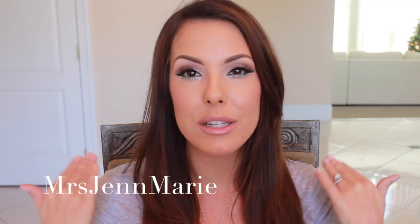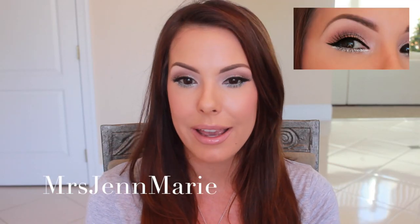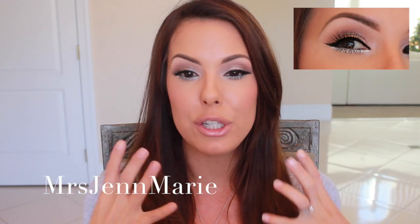Hi beauties, welcome back to my channel. So I wanted to share this makeup look with you girls today. It is a beautiful, shimmery, silvery look that would be perfect for the holidays or a party, maybe a New Year's party, something like that. I love this time of year because I just want to put glitter on my face, on my eyes, and shimmer everywhere. I love the way this came out and I can't wait to share it with you.